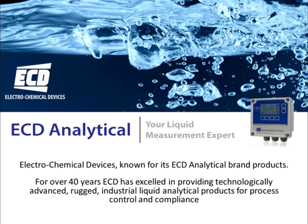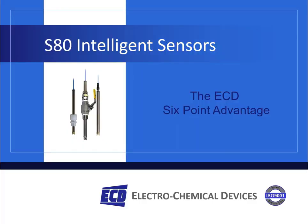Electrochemical Devices, known for its ECD analytical brand products. For over 40 years, ECD has excelled in providing technologically advanced, rugged, industrial liquid analytical products for process control and compliance. This presentation reviews the ECD model S80 intelligent sensors used for liquid analytical applications, and the ECD six-point advantage for these series of sensors.